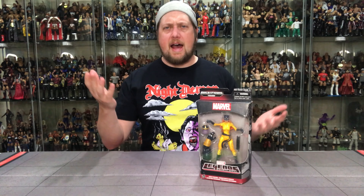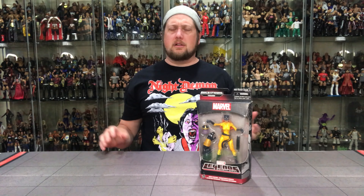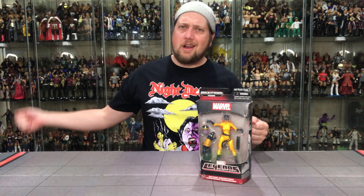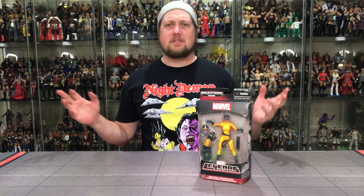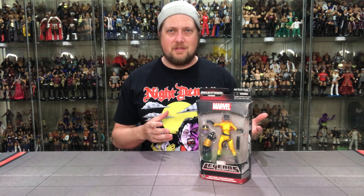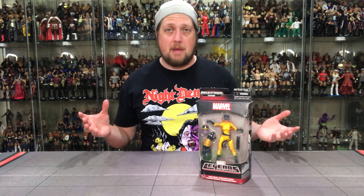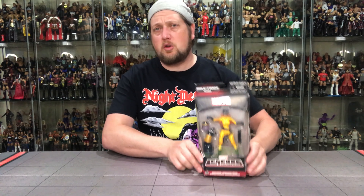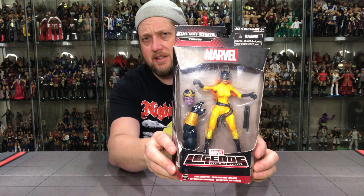What is up everybody, Kyle here and welcome back to the channel — another unboxing today. This time, pulling out of my pile of stuff I have not gotten around to unboxing, I thought this one piqued my interest a little bit. Something we don't do a whole lot of is some throwback Marvel Legends unboxing, especially from this time period. We do a lot of the new stuff, but we're going back to 2015 — we're gonna do the Hellcat unboxing.